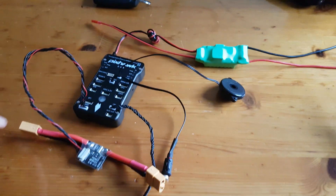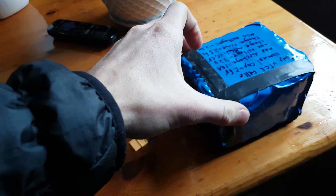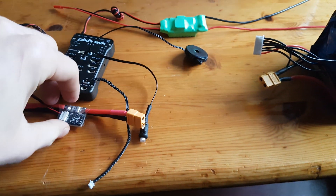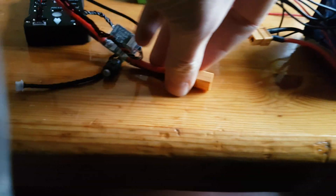This is my PixHawk with the power module that's not working. I have a battery here that's 23 volts. We're gonna test this and show you that it's not working. So I plug it in — it's hooked up, and the power module is hooked up to the PixHawk and power correctly.